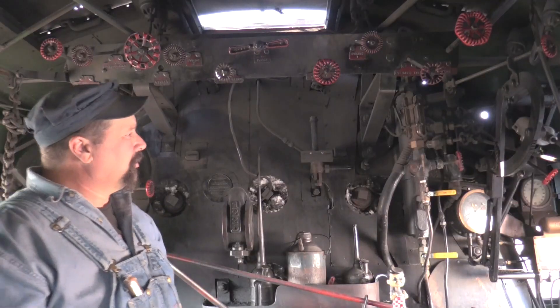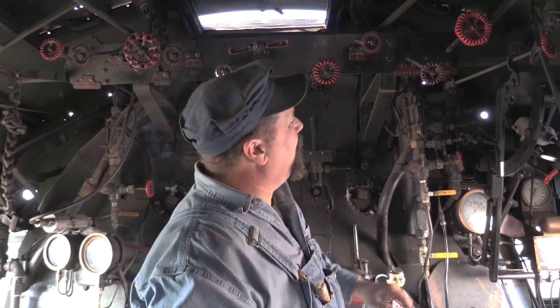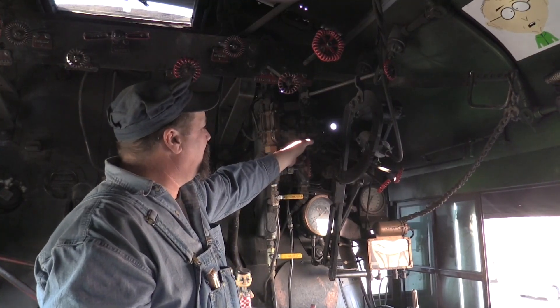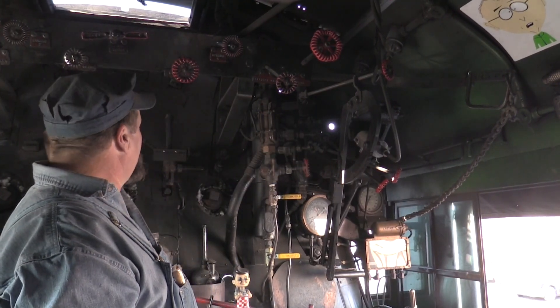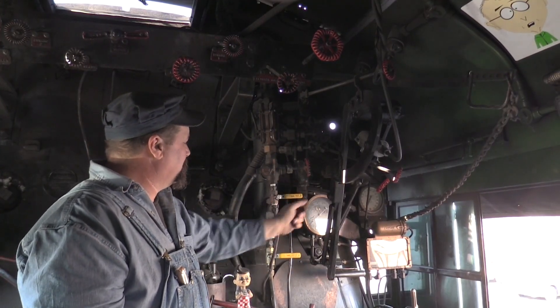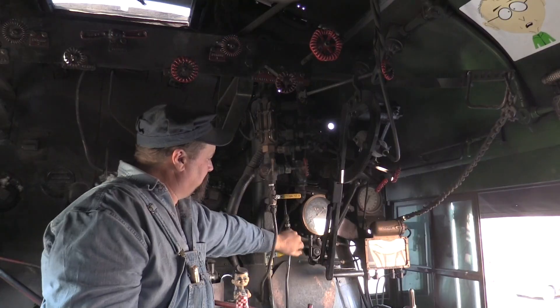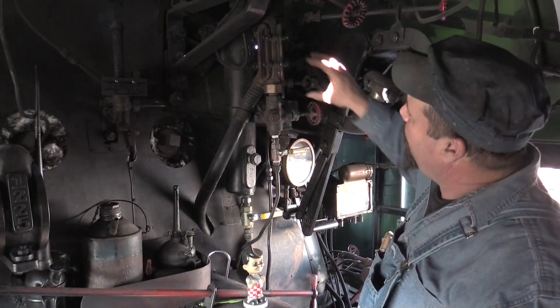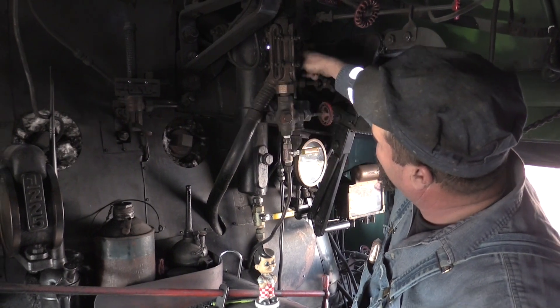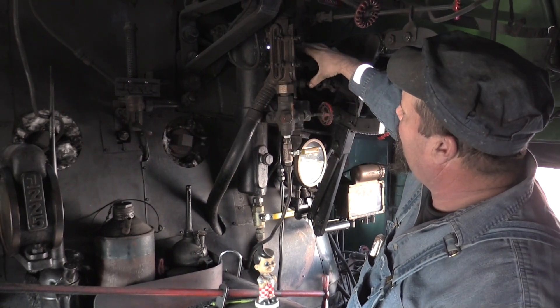As you come over this way you can more clearly see the tri-cox — this is a third way to test the water level in the boiler. We have little drain valves for making sure everything is working. Behind the water glass on the engineer's side, we have a water column.